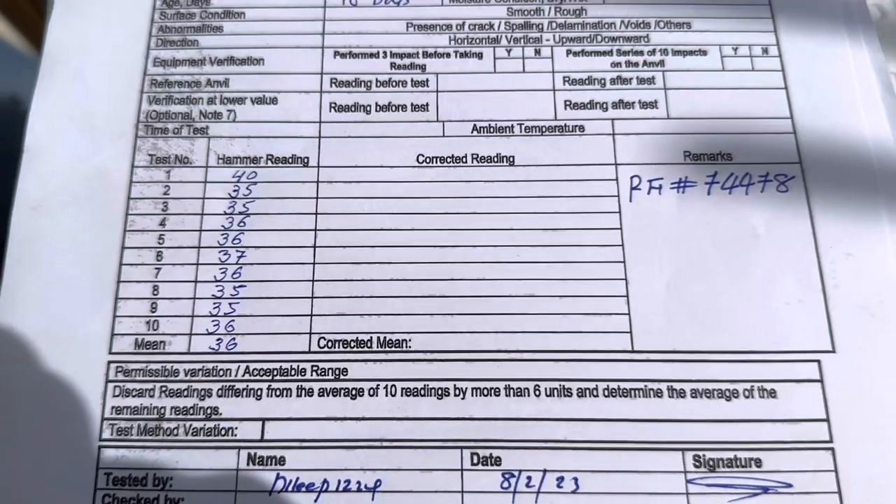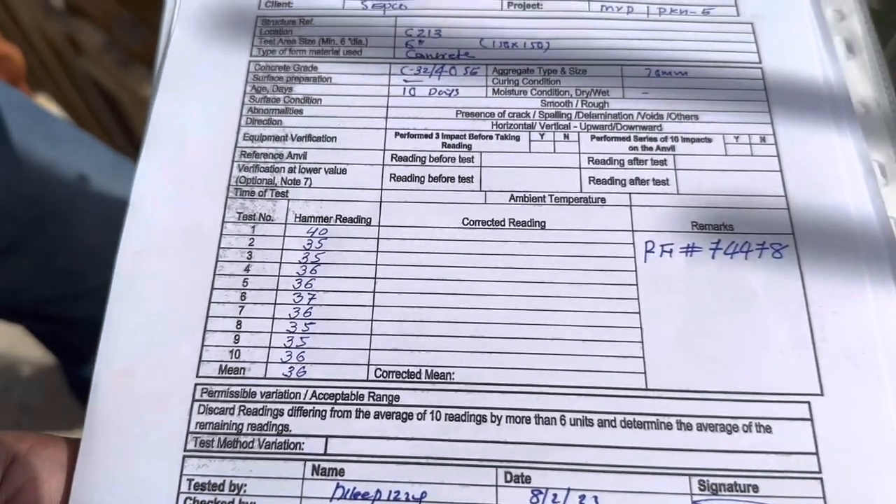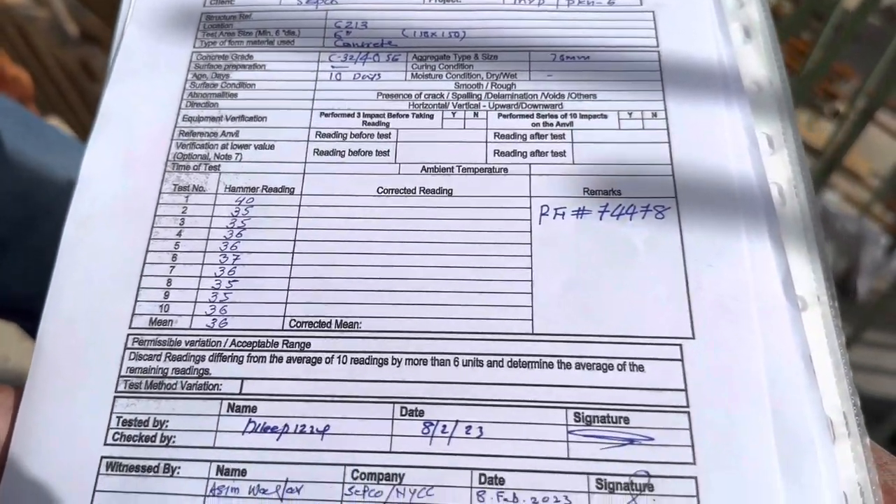MPE? So our requirement is 32 MPE. So it is passed? Yes sir.